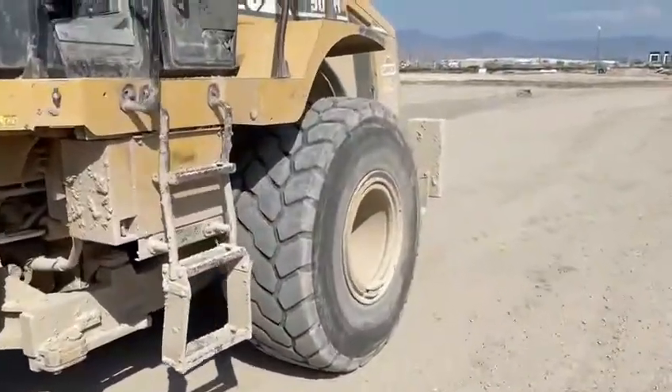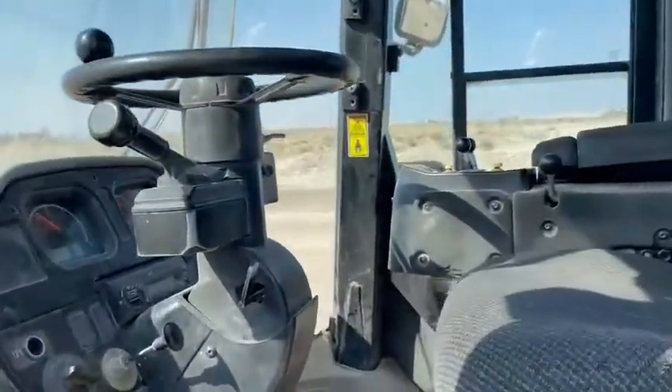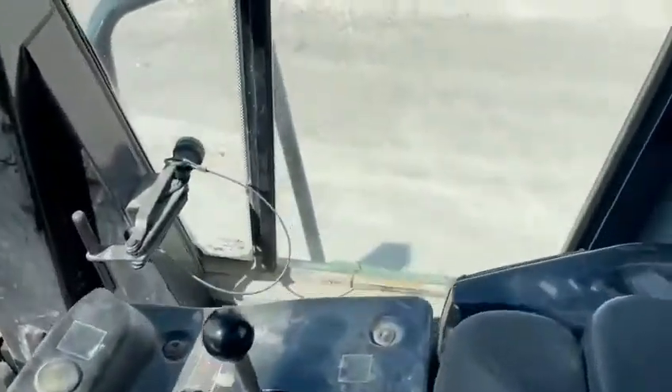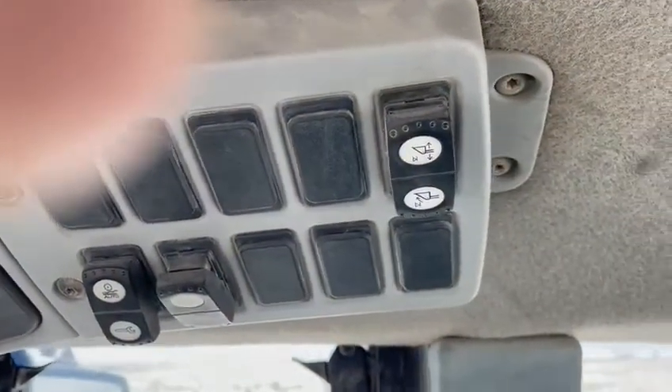Then you climb up in the cab and there's a button that you push to get it to set where you want it. On this particular loader, the button sits right over your head on the right-hand side.